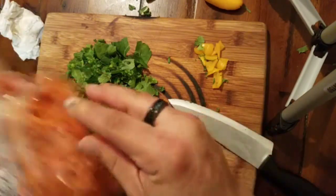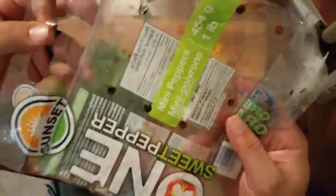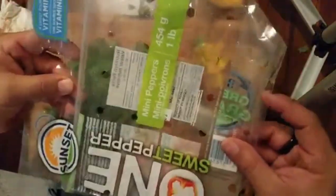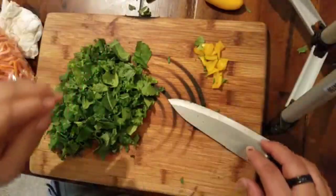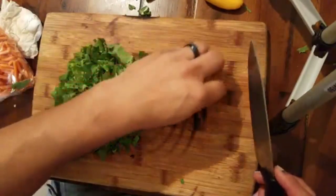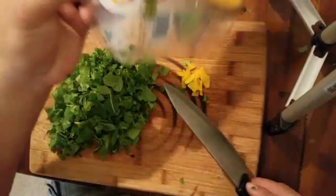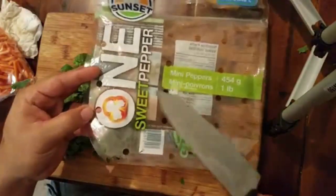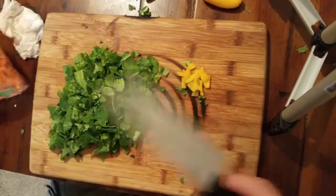I reuse this bag right here to keep my prepared salad, because it has ventilation holes so it doesn't get all moist inside — unlike a container with a lid. My prepared salad goes in here and it'll stay fresh for much longer than if you just put it in a regular container and stick it in the fridge.